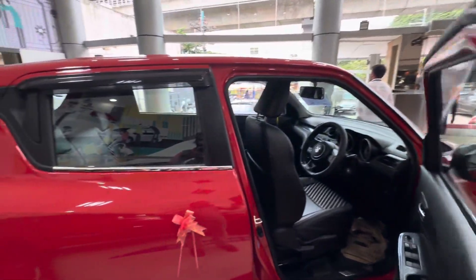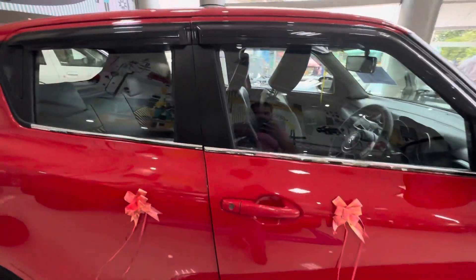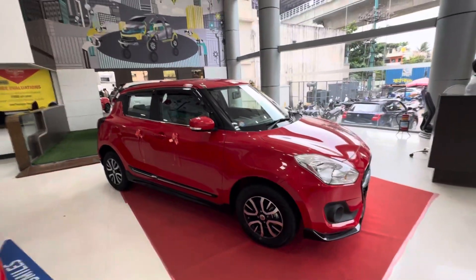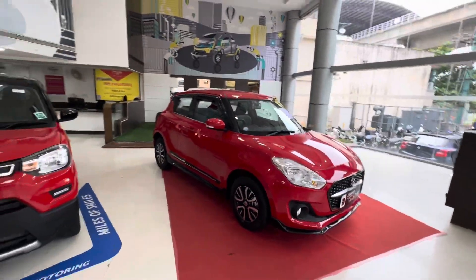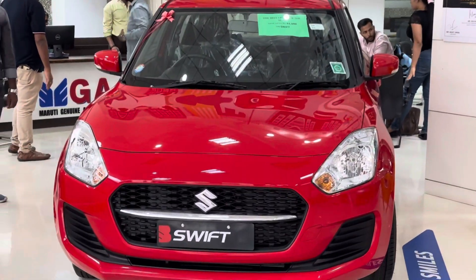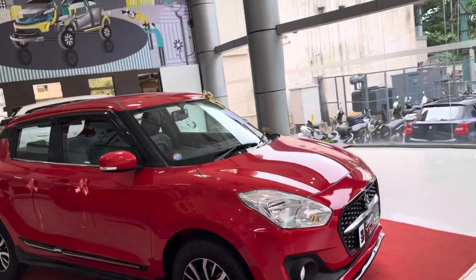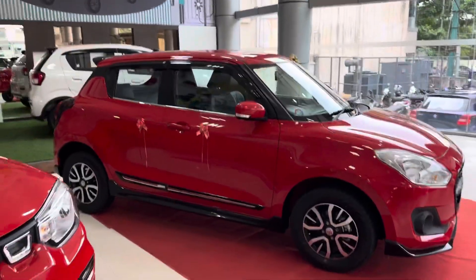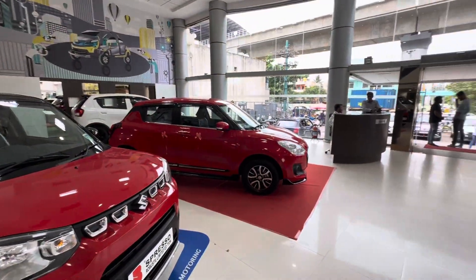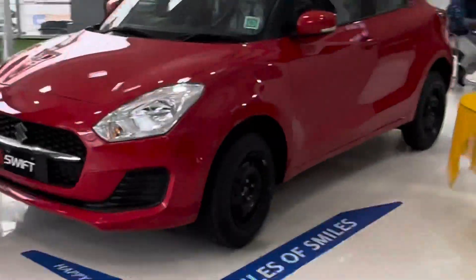This one is really based on the air. This one is exactly what I'm going to show. But this vehicle is the same variant. You can add this to the normal model — you can add this to the genuine accessories.